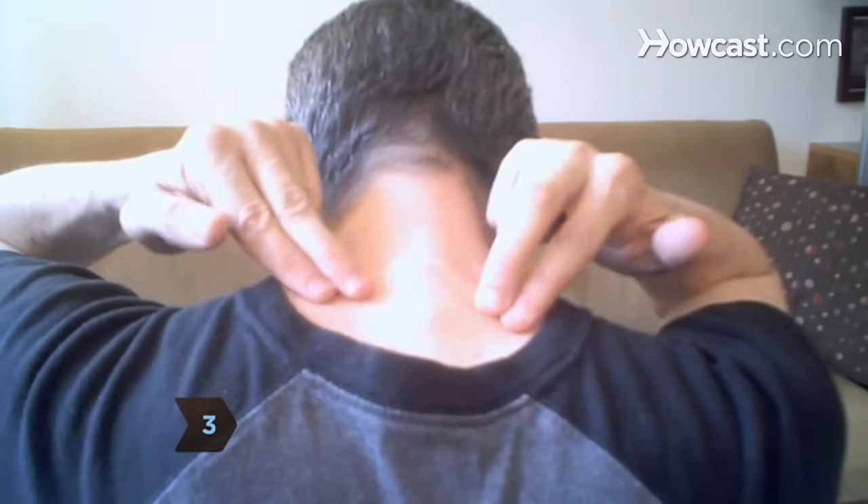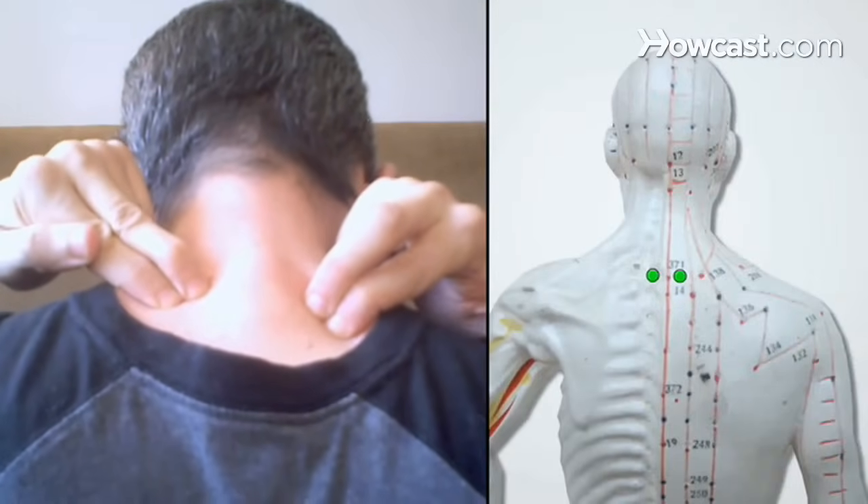Step 3. Tilt your head down and, using the first two fingers on each hand, put pressure on the points a bit above and on either side of the vertebra that protrudes at the top of the spine when your head is leaning forward. This manipulates the point known as the ding chuan, which relieves wheezing.